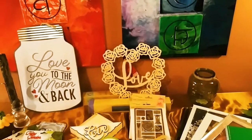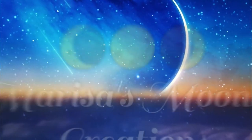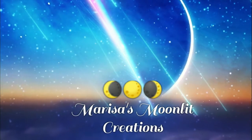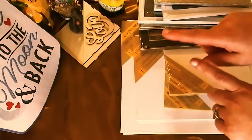Hey guys, it's Marisa and in today's video I have a huge Dollar Tree haul. So let's get started.